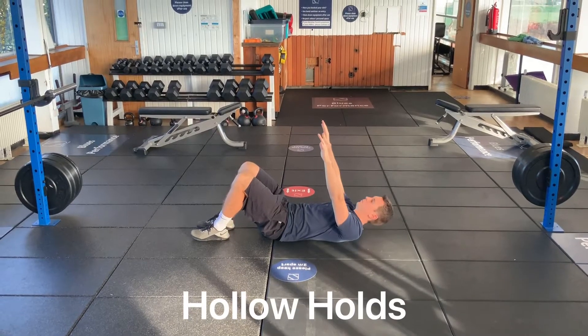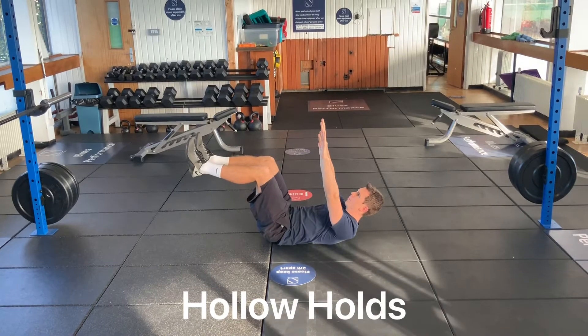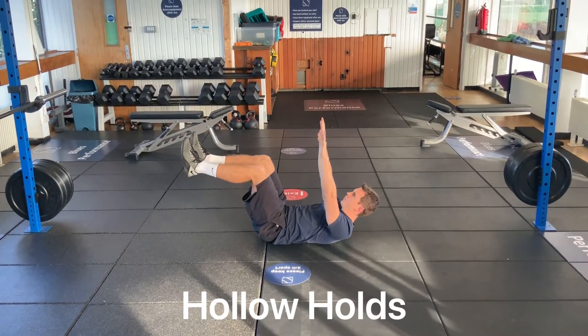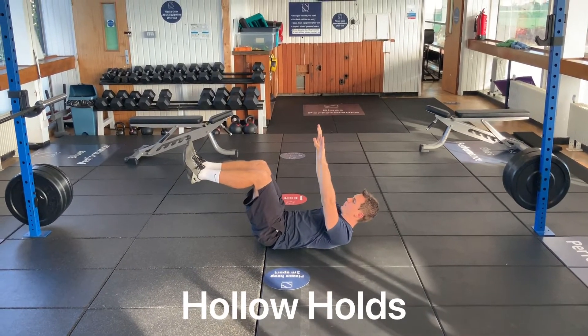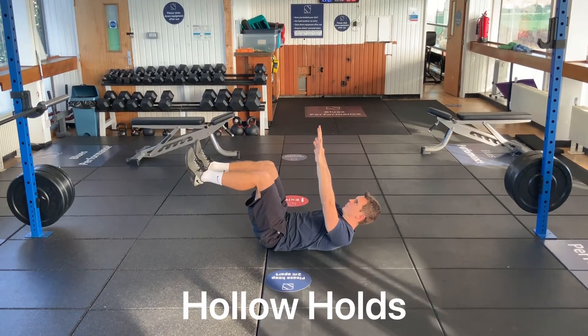We're going to start in an upside-down position. Knees directly over the hips, hands directly over the shoulders, lower back glued to the floor, shoulder blades off the floor to keep the tension in the abs. Start in this position.